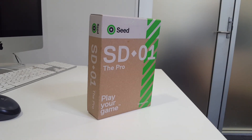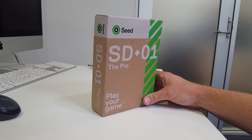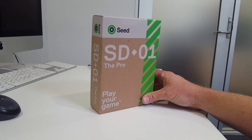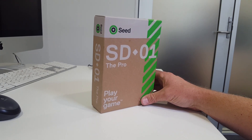Hi everyone, Michael Green from Aussie Golfer again. We've just had this product cross our desk from Golf Clearance Outlet. They're selling these new seed balls that have come into the market. They're originally from Ireland. These are the SDO ones, they're the pro model.